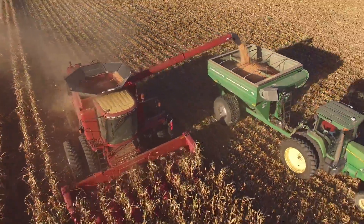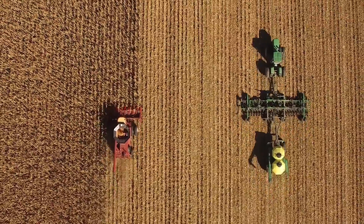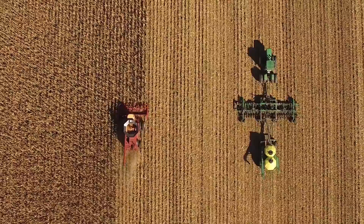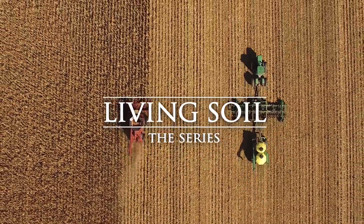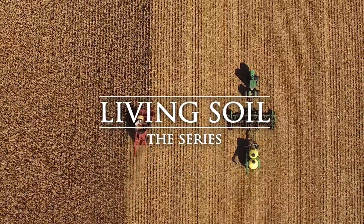In this field we were harvesting the corn and then running the air seeder right behind it, so the idea is to always have something growing. You can still see a little bit of green in these plants, so they were alive just not too long ago. Hopefully in a week or so, with good moisture, we'll have the cover crop up — which is mostly cereals.